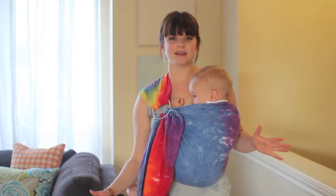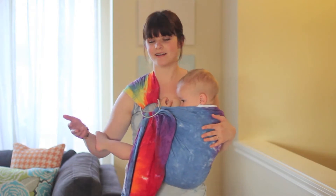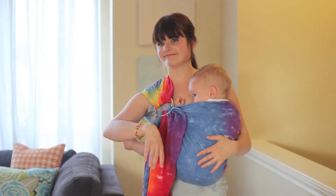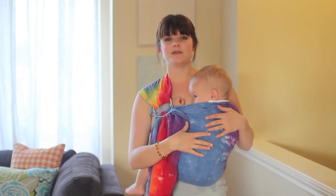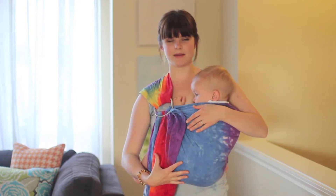We're going to demonstrate the basic carry that you do with a ring sling. This is the kind of carry you're going to use for a baby once they're probably about three months old and they can kind of lift their head up. You want to move them into this type of carry and you can use it until you're not wearing them anymore. If you're wrapping or slinging a really little baby, you'll just want to have them more centered on your body, directly up and down right here on your chest and tummy.